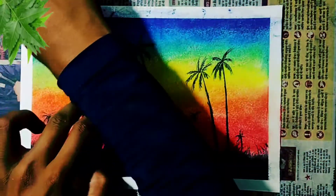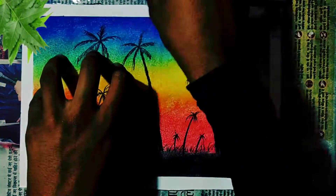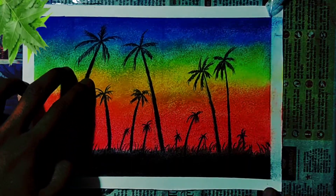The drawing has begun. Now we will use taping — take a look at the drawing process.